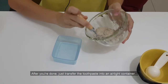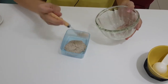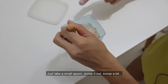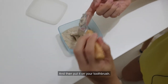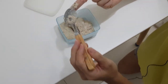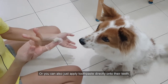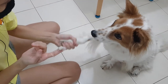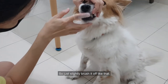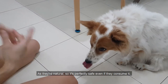After you're done, just transfer the toothpaste into an airtight container or a jar, whichever you prefer. Whenever you want to use the toothpaste, just take a small spoon, scoop a bit, and then put it on your toothbrush — I mean your dog's toothbrush. You can use a toothbrush for dogs or you can also just apply the toothpaste directly onto their teeth. Just slightly brush it like that. As the ingredients are natural, it's perfectly safe even if they consume it.